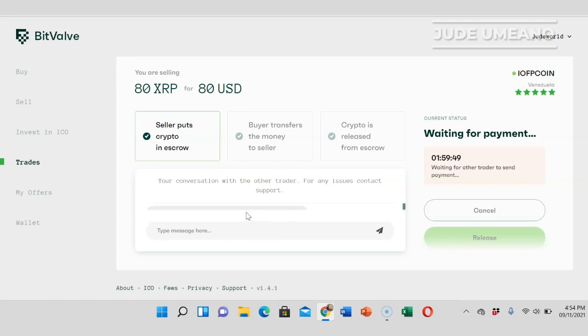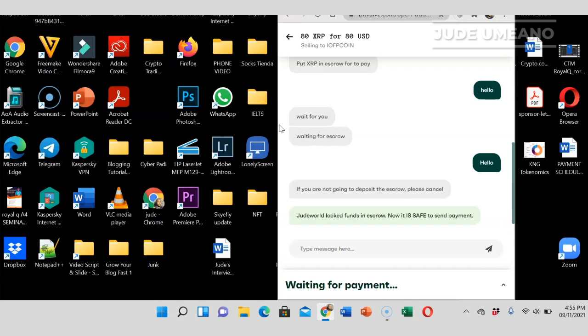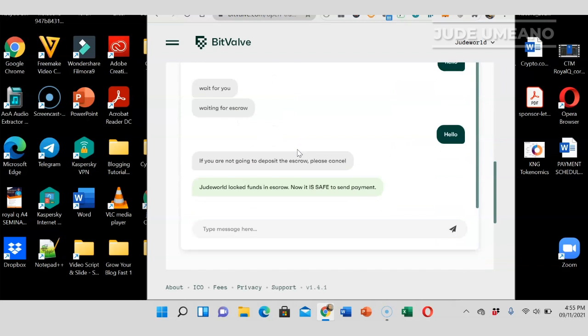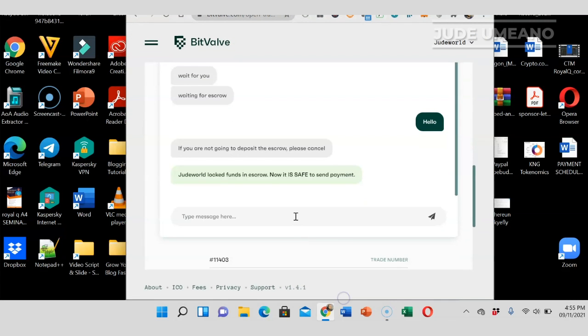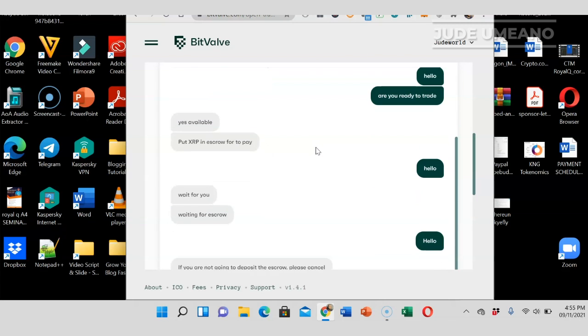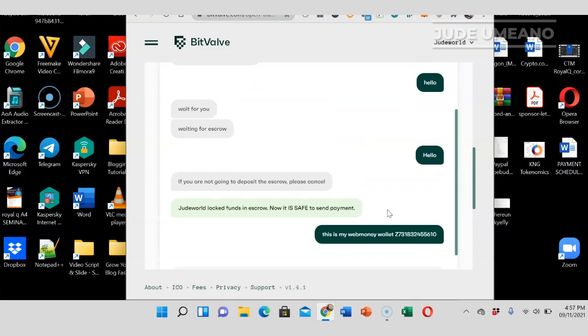The escrow is now funded. The next thing I have to do is enter my WebMoney wallet address. This interface is well optimized for mobile — on landscape mode some messages weren't visible, but reducing the size makes everything clear. If you're on mobile, this will work really well. I'll go ahead and enter my WebMoney account address. Make sure you enter the correct address, then just wait for the buyer to pay.